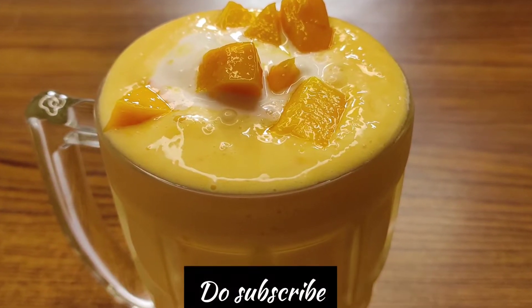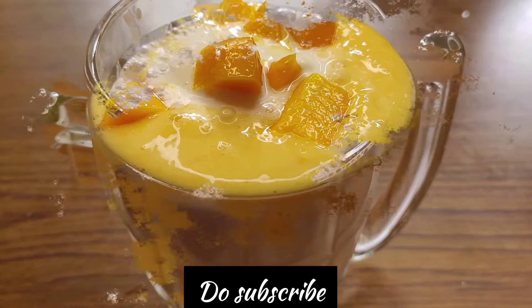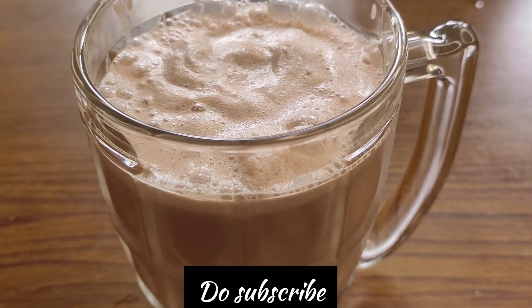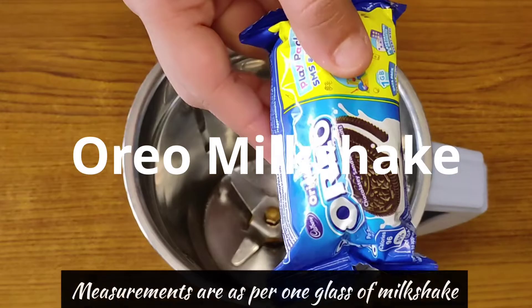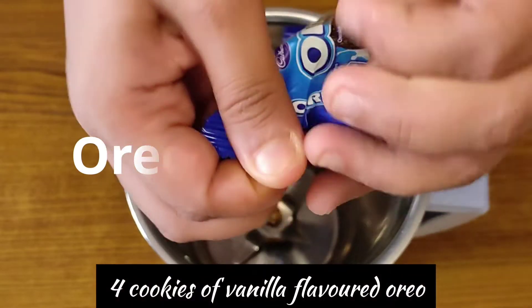If you haven't subscribed to my channel, subscribe and press the bell icon so you can get notifications of my new videos. So let's start making the Oreo milkshake.